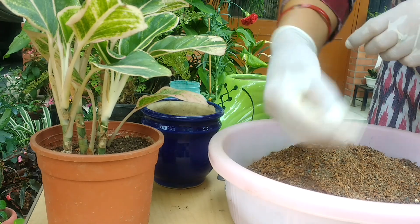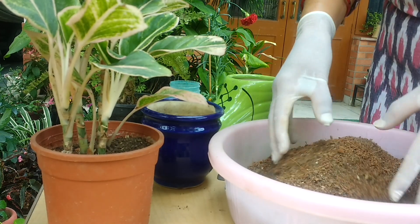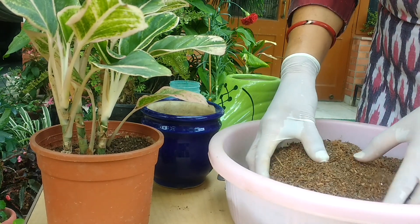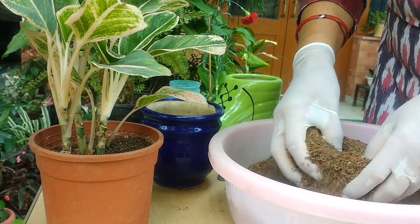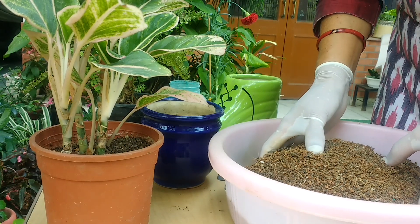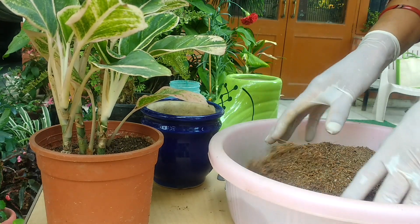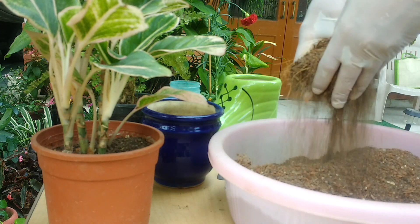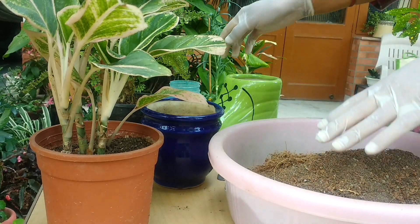As soon as you pour water in this, it just comes out from the drainage holes. This is the mix I have made — in this I have mixed about 25% cocopeat, 25% sand, 25% garden soil, and 25% more garden soil. See how it's falling — it's very good, very porous now.